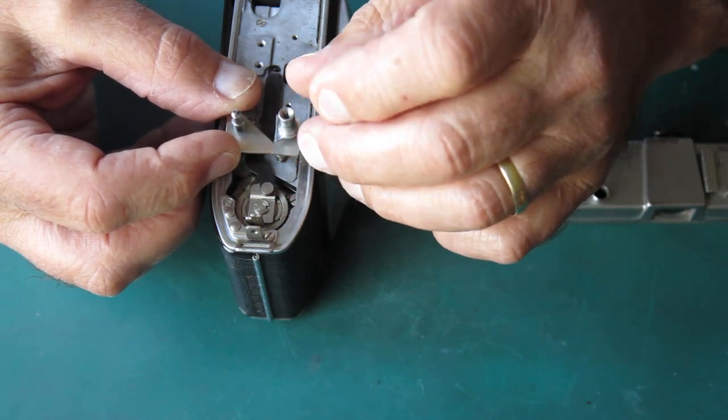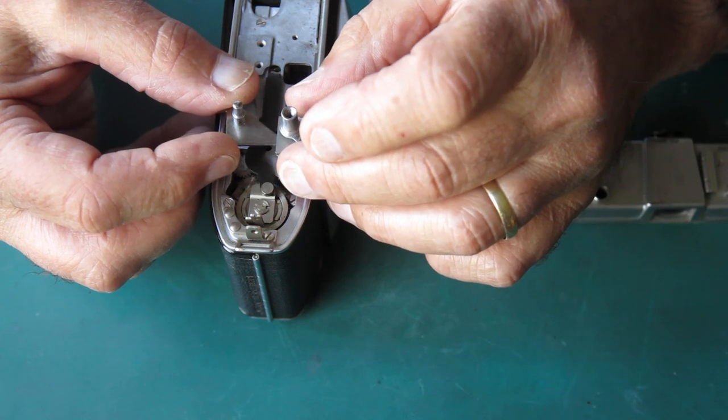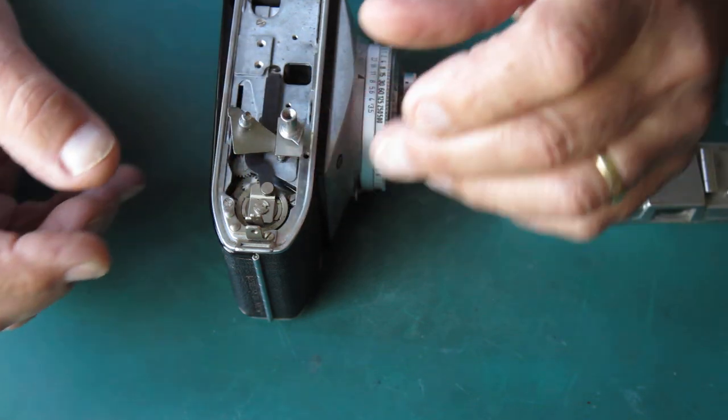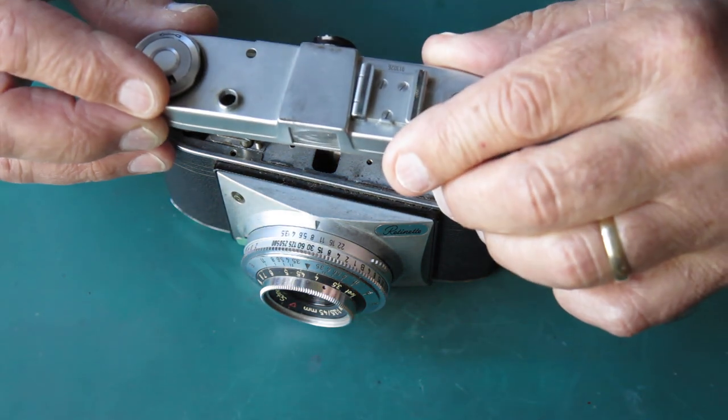What about if that was flipped that way? That would do it. Let's see if we can assemble the camera like that.